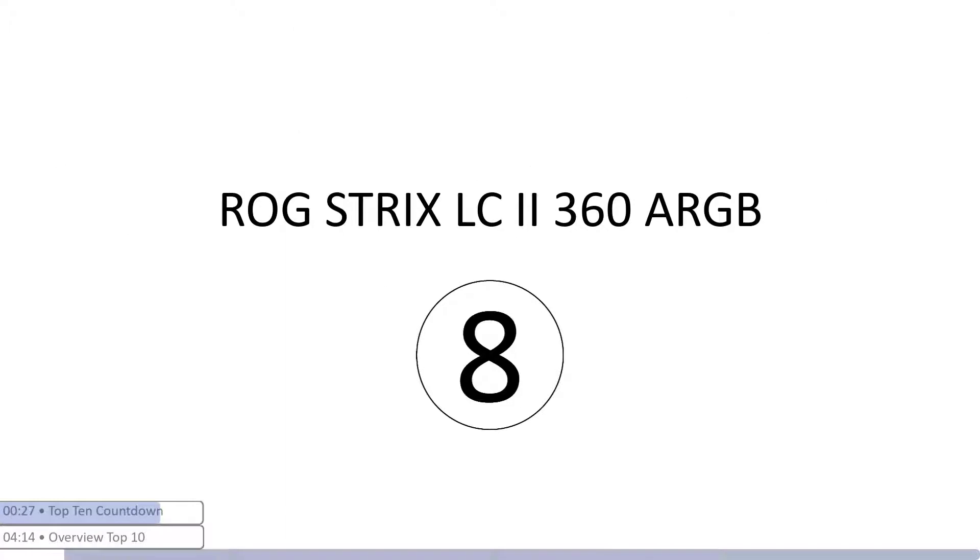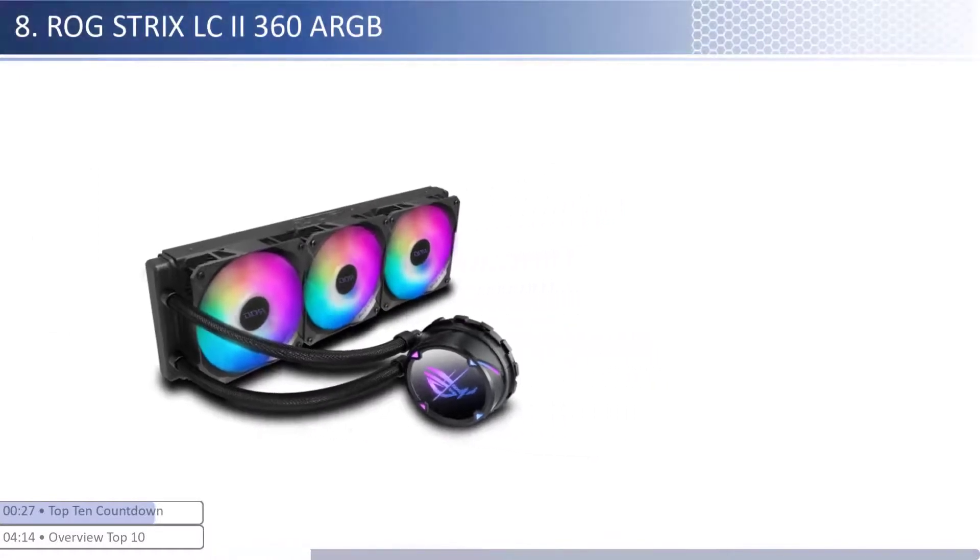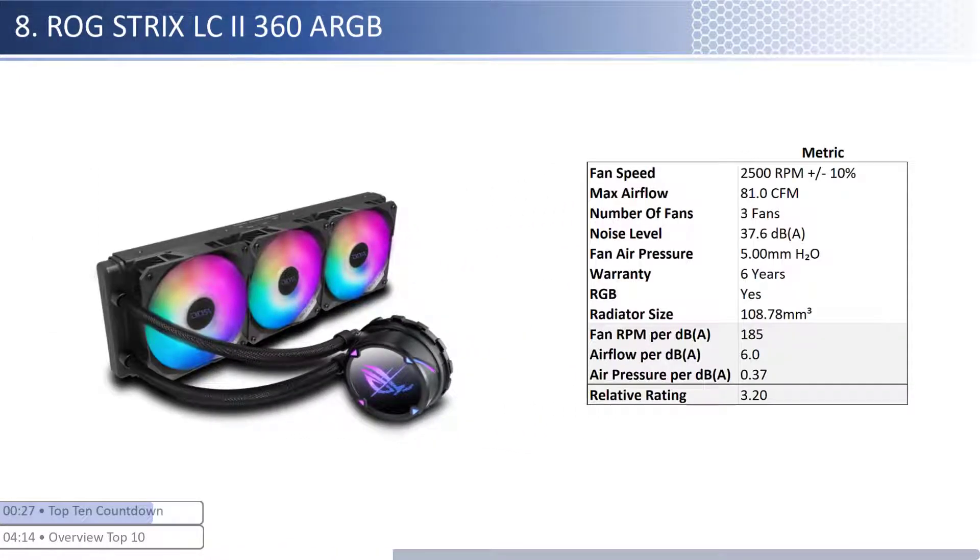At number eight we have the ROG STRIX LC2-360 ARGB. This cooler has an average price, however it provides lower performance per dollar than its peers. The fans are on the lower end of airflow with about average air pressure levels and are one of the noisiest. When considering performance relative to sound, it has one of the worst airflow and average air pressure per unit of sound with a smaller than average radiator size. This cooler has a longer warranty at six years and is RGB enabled.